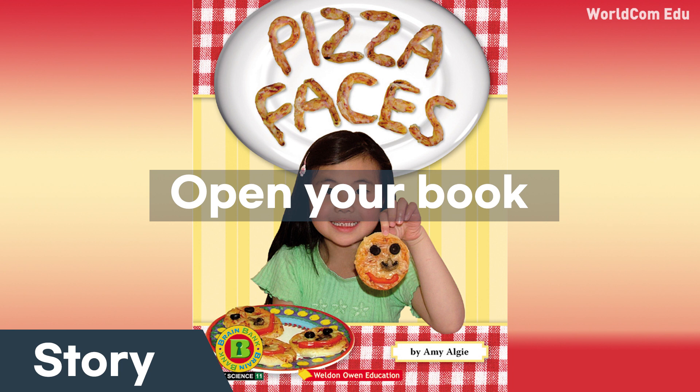We put on the mouth. Mom put the faces in the oven. Yum! Pizza Faces! Pizza Faces!